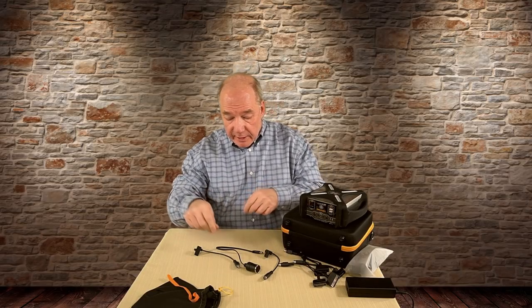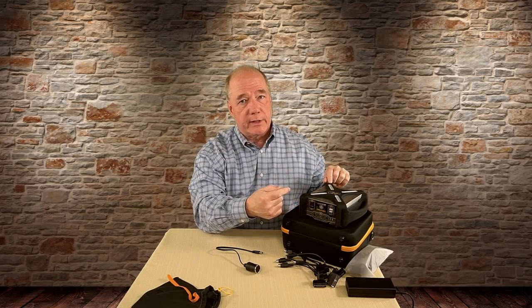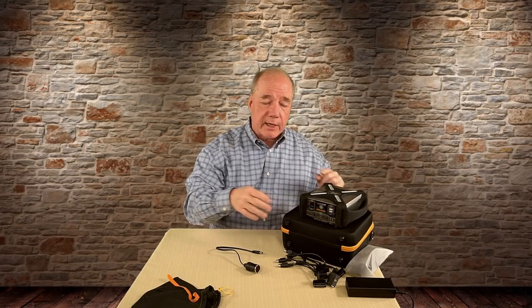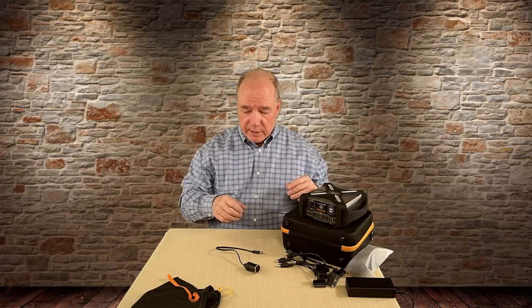If you have a Phantom 3, you can charge two Phantom 3 batteries at the same time. Another nice thing is that I could be charging different batteries on either side — a four-cell on this side and a three-cell on that side. So I've got a really wide universe of things that I can use this for simultaneously.